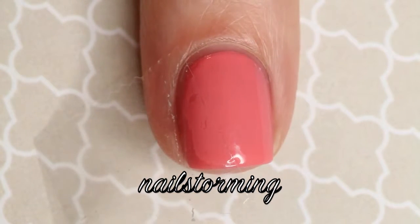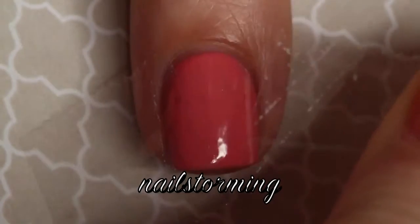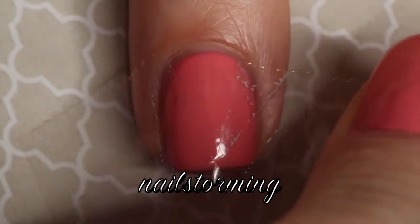Then using regular scotch tape, I'm applying two pieces to the nail and I'm going to leave a V shape exposed in the middle. How thick or thin you leave your triangle shape will be up to you.